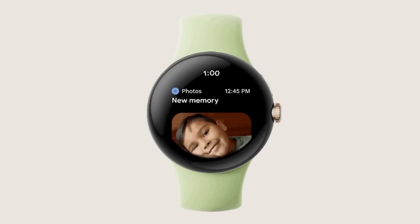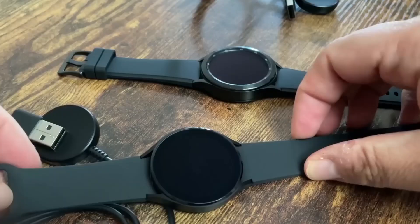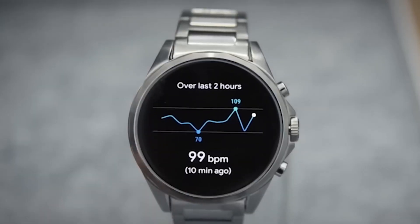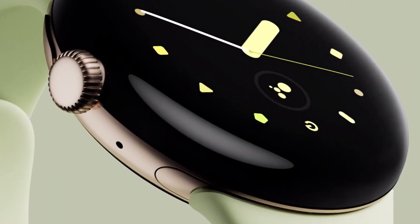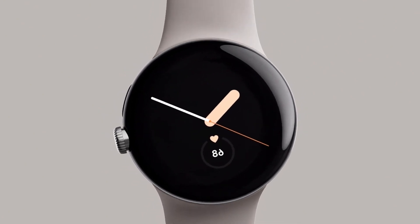What is the price of the Pixel Watch? Despite several leaks about it, Google has not disclosed the device's price. The latest Samsung Galaxy Watch 4 retails for $249 and goes up to $329 for a bigger model with 4G, so we can still make some educated guesses. If the Pixel Watch falls within this range, it wouldn't surprise us.